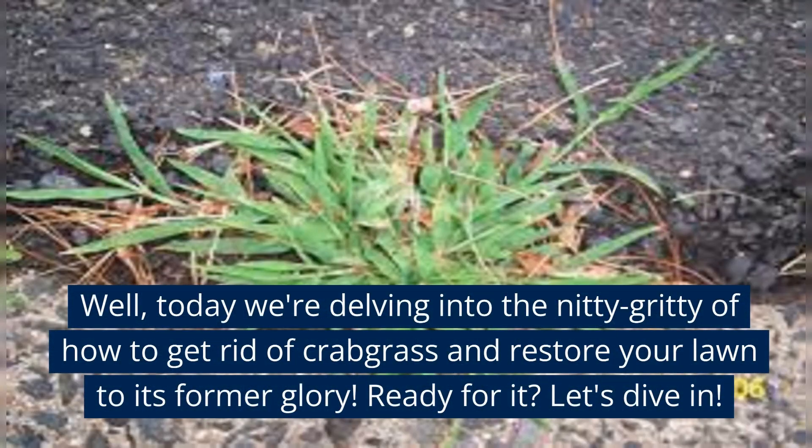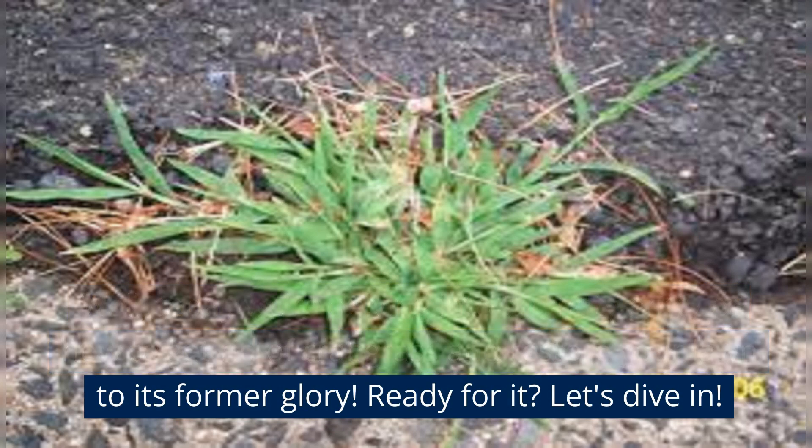Today we're delving into the nitty-gritty of how to get rid of Crabgrass and restore your lawn to its former glory. Ready for it? Let's dive in.